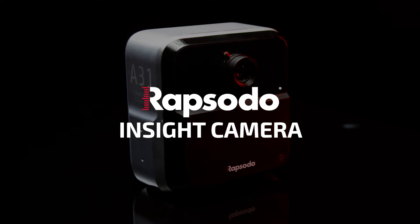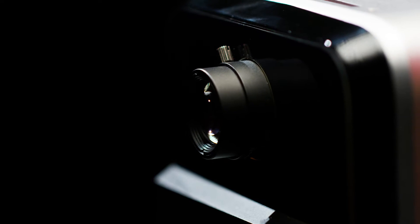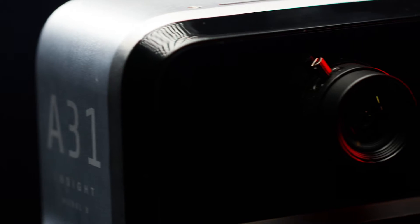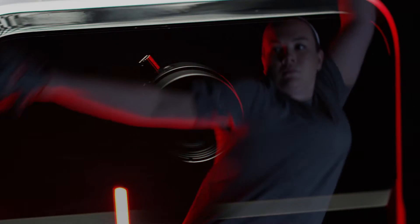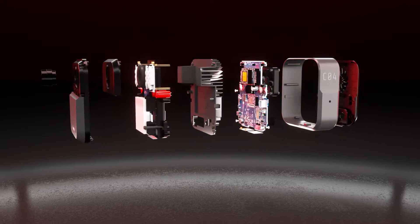At Rapsodo, we have a relentless goal to develop technology that constantly improves how athletes and coaches can perfect their performance. Insight is a pitch and swing design tool that does exactly that, allowing you to instantly connect swing and pitch mechanics to the Rapsodo data you know and trust.